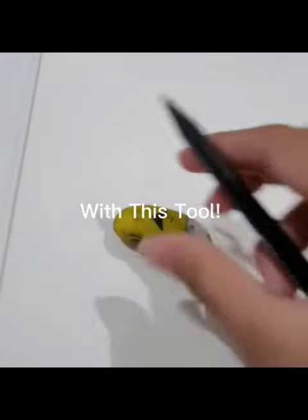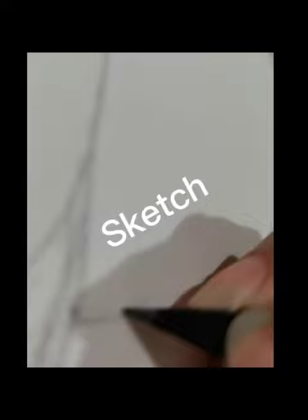With this tool, I shall create some art. Sketch. Can you guess what I'm drawing? If you could guess it, I'll pin your comment.